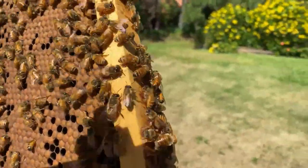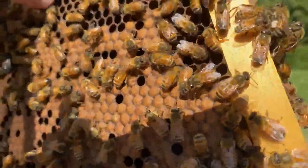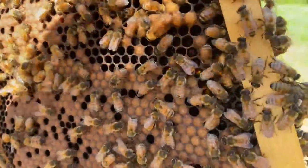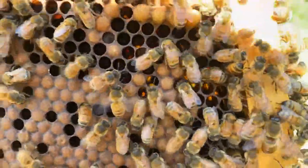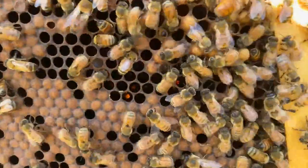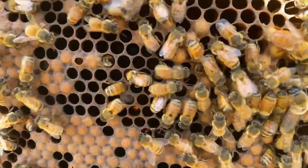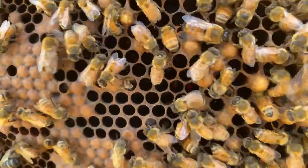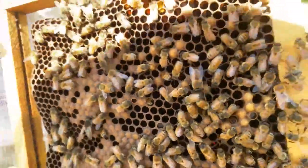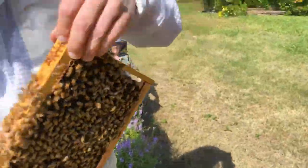There's a chalk brood cell there and there. So we're consistently getting two to five chalk brood cells per frame side — that's the level of infestation we've got. Let's put these frames back in and put the bananas on top.